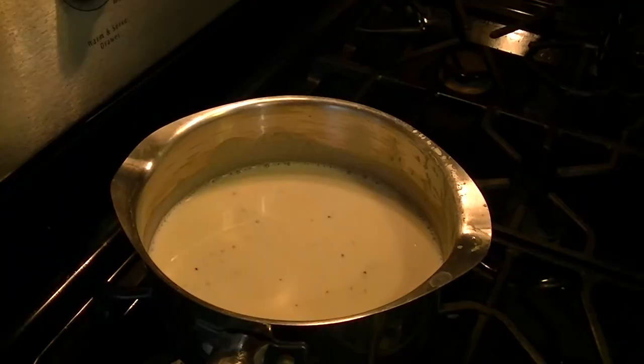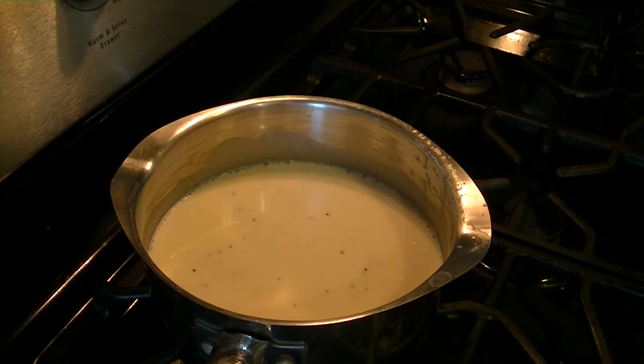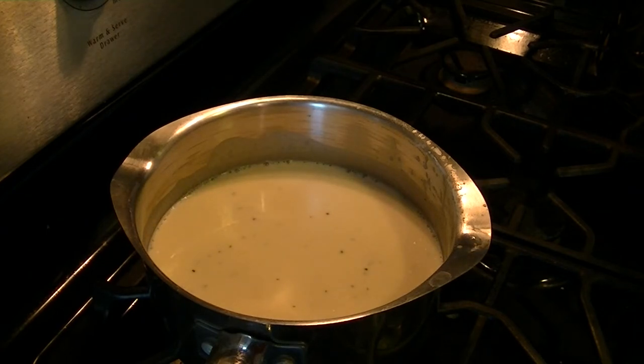While you're waiting for the roux to boil, keep stirring because it will thicken up quite a bit. Also at this time, set aside an extra one cup of cheddar and one cup of mozzarella for the topping. You're also going to need about one cup of panko breadcrumbs for the topping, so grab those now.